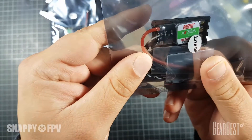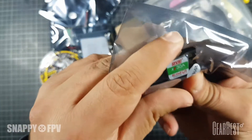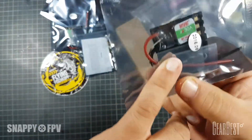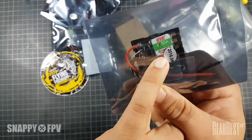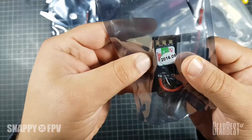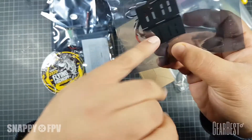Then we have the original DSHOT XS 30A BLHeli-S OneShot125 ESCs. A lot of stuff, a lot of information, but these are one of the coolest ESCs for racing FPV, with the newest BLHeli-S firmware - very fast, very responsive. It comes with a protector for the ESC, you can see here in plastic, and also some heat shrink tubing.